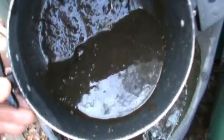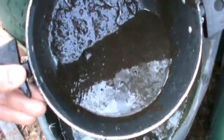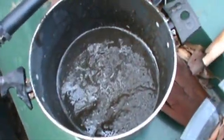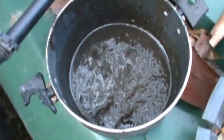I use that to fertilize my seeds with, because I raise my own seedlings and they love it. I dilute it at five to one and that seems to be a good recipe.